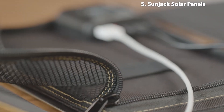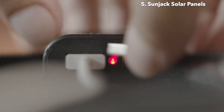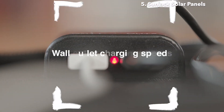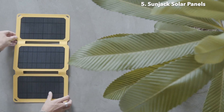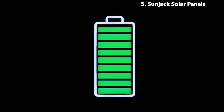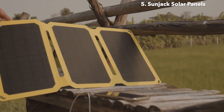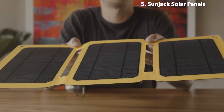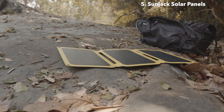Now let's talk power. These panels pack a punch, offering dual USB ports with intelligent fast charging and 2 amps of power per port. The SunJack solar panels provide wall outlet charging speed. With good sunlight, you can quickly charge a phone in 1-2 hours with the 25-watt panel, and 3-4 hours with the 15-watt panel. The panels are intelligently designed to identify your device, protect it from overcharging and overheating, and automatically resume charging if shade occurs.